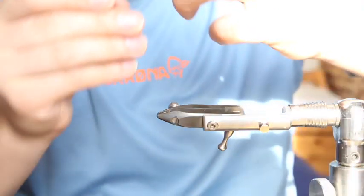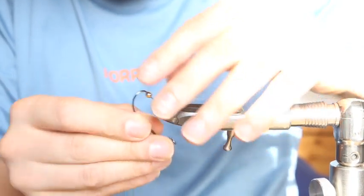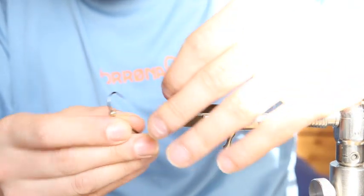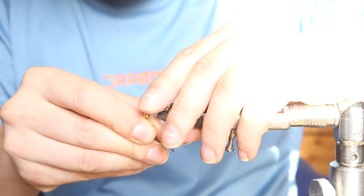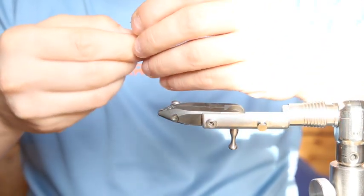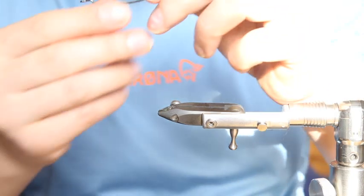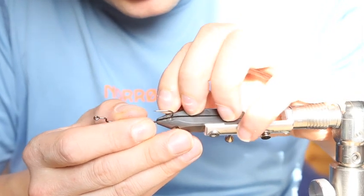We place three tungsten beads — four millimeter beads — just to give it a little bit of weight and to keep it down.